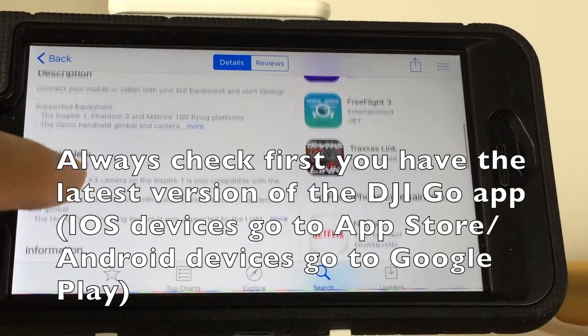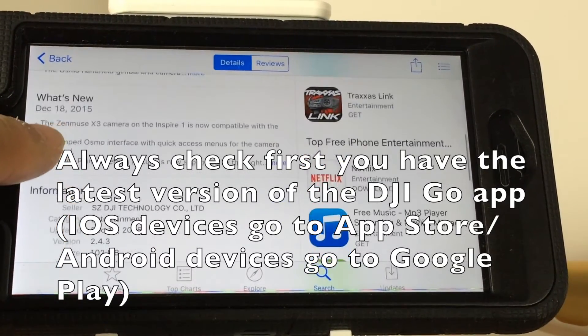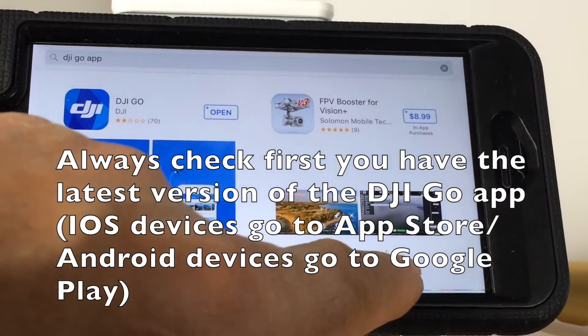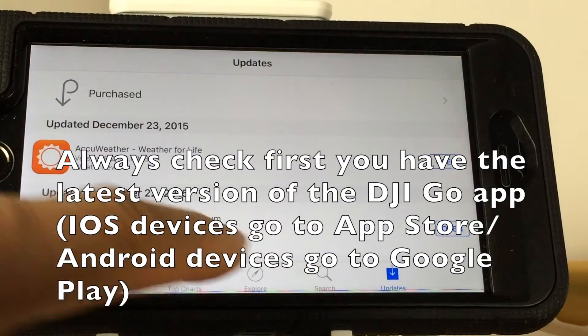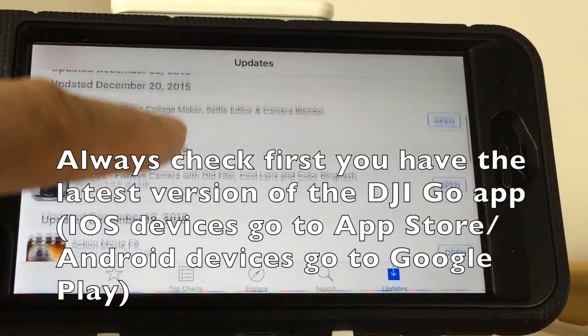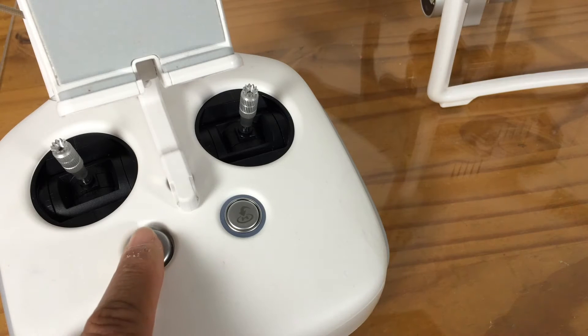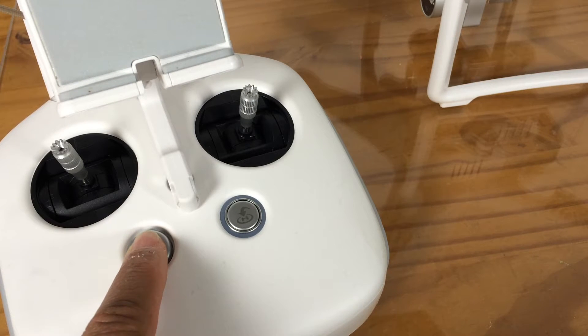After that, you should be able to do any update for either the remote controller or for the aircraft. In this case we are going to be doing the upgrade for the aircraft. First, turn on your remote controller.